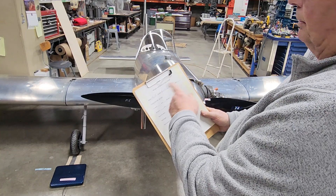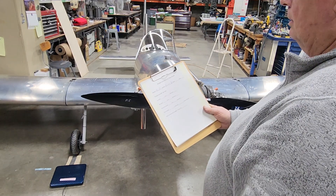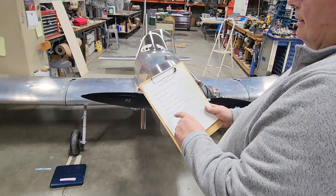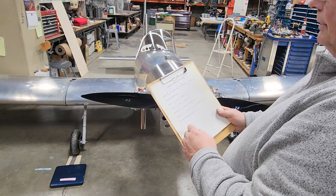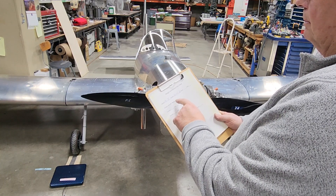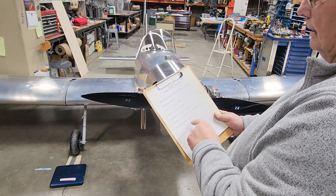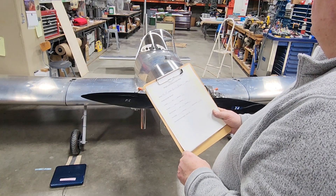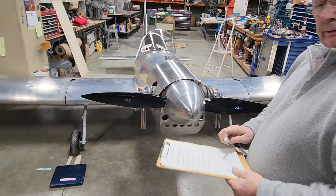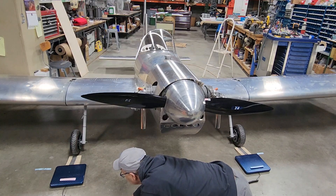This is the form we're going to use, real simple. I'll email it to you if you let me know. It's just the model, the builder, the serial number, and the date. This is empty aircraft, no fuel. Then there's another one that I'll fill out for the aircraft with no fuel but with a pilot. We'll get all these numbers again and talk a little bit more about how those balance out.